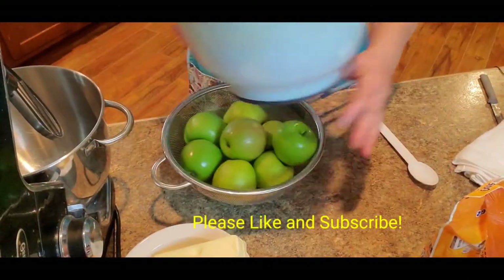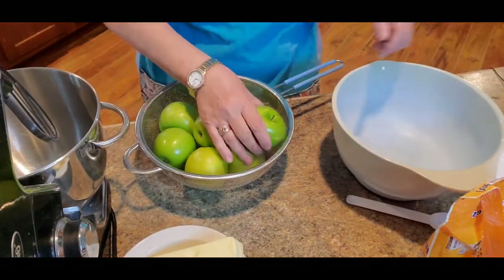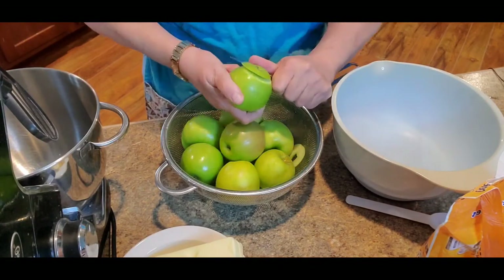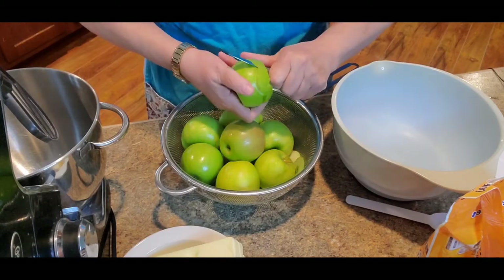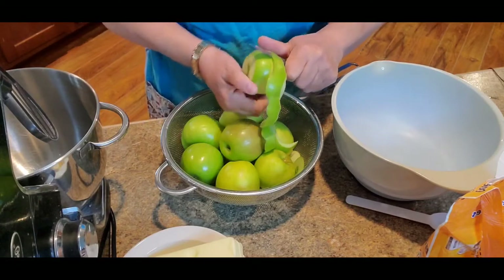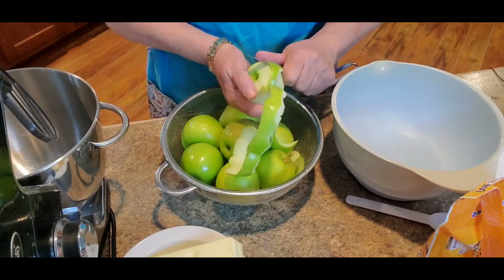I'm going to be using Granny Smith apples. My apples have been washed and we're going to peel them and core them. Then I'm going to slice them up into very small little slices to put into the cake. The reason I like to cut them so small is I don't like a cake after it's baked to have little hard pieces of apple that hadn't cooked up. I like my apples to be very soft and I like them to create a little bit of juice that helps moisten the cake a little bit.